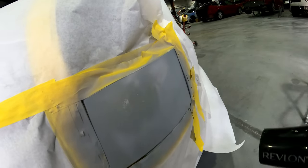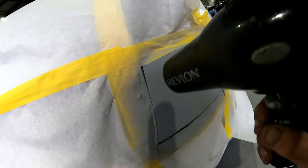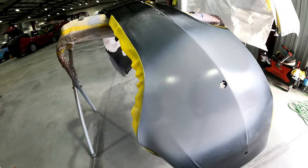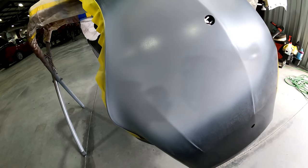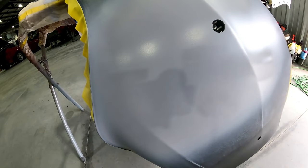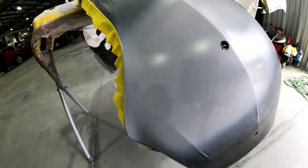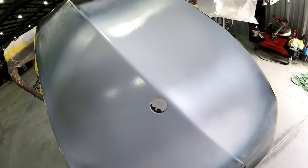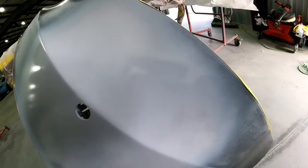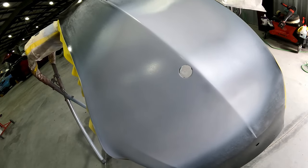That's two coats — blow it again to get it to flash off. Once this is flashed, this primer can be immediately sanded, which is why I really like it for production. It doesn't shrink either. My buddy Finnell actually showed me this trick with the hair dryer years back — much respect to him because it's gotten me to get a lot more work done through the day. You guys know we all learn from each other, and that's the reason this channel was made. Once it's flashed you can immediately sand it and it will not shrink.